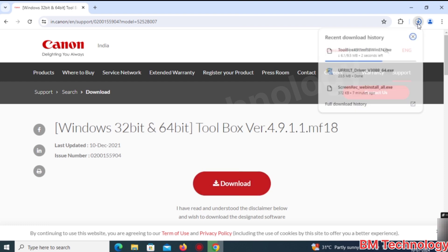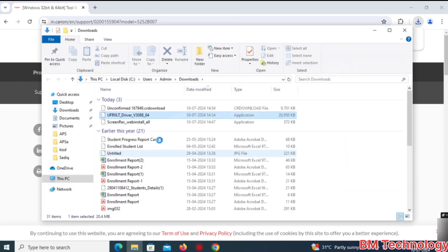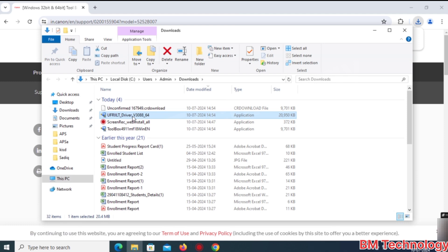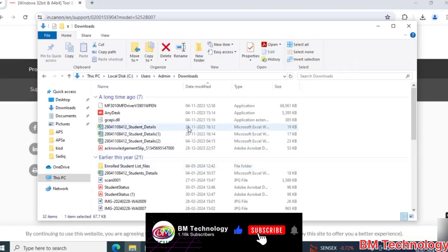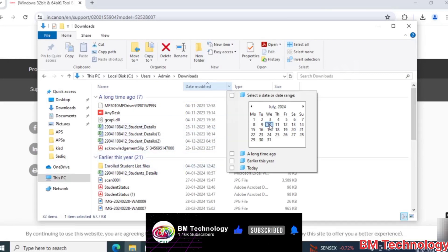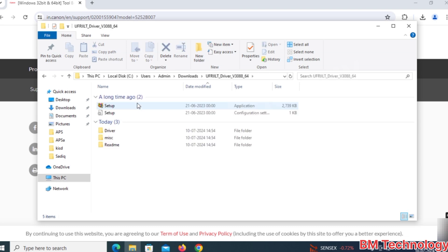The file is downloading, please wait. Drivers are now downloaded. Click on the folder and click on Setup.